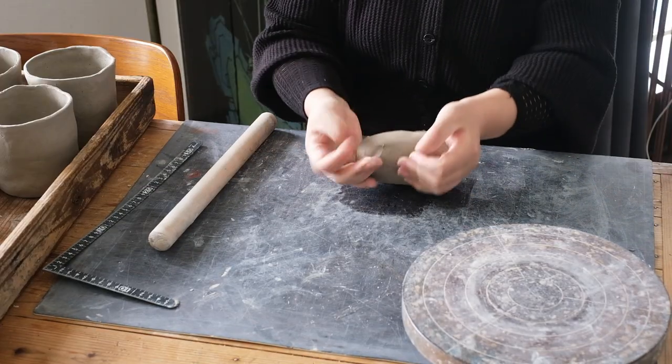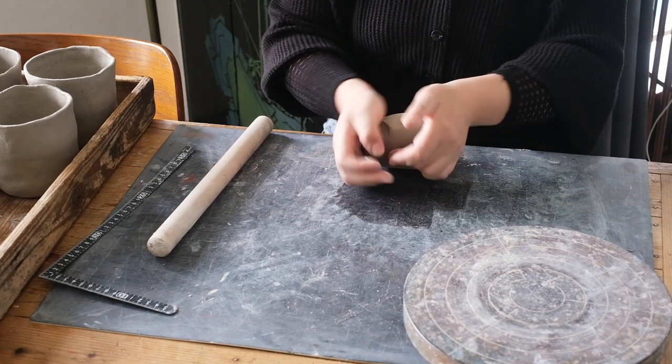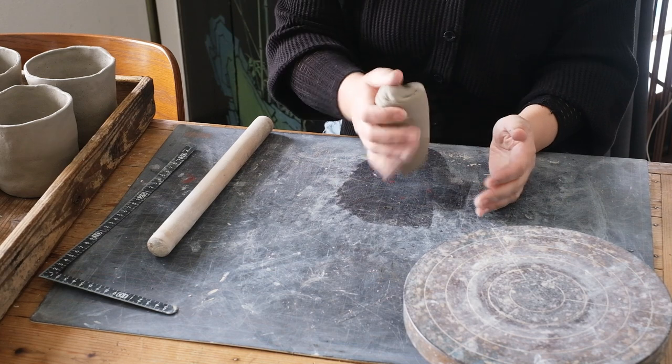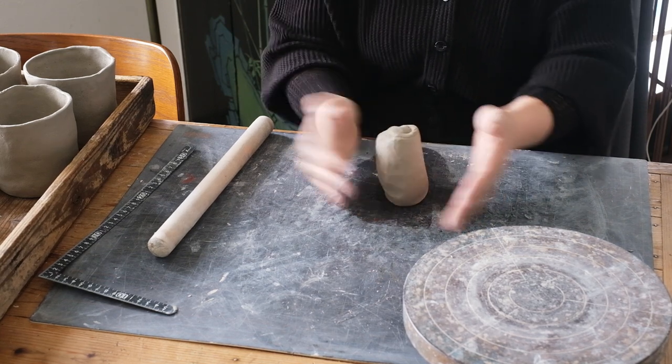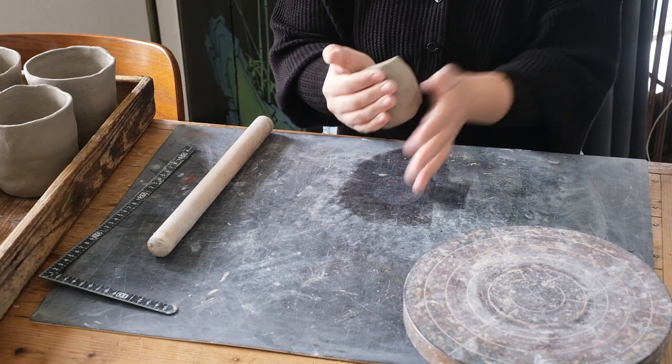I always like to start off by wedging the ball of clay, which I have pre-measured to make my piece. For a large mug, which holds 450 millilitres, I start off with 500 grams of clay.